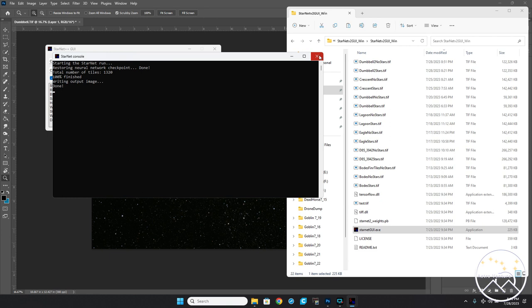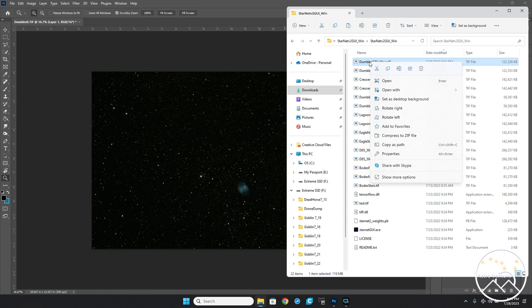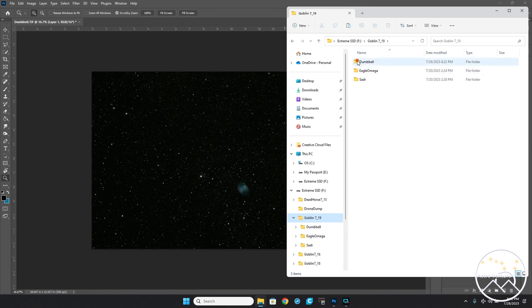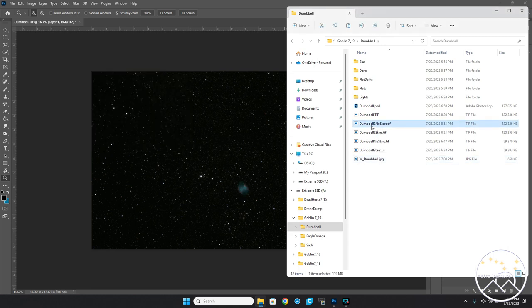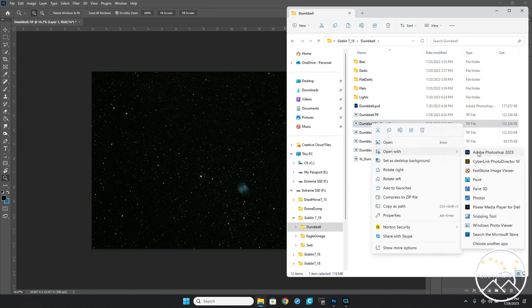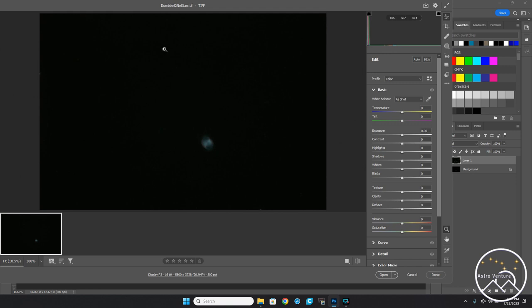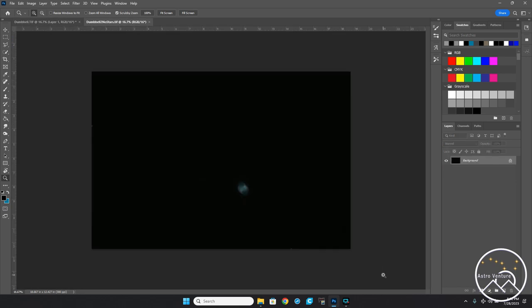We're done. I'll close Starnet — over here I've got 'Dumbbell 2 no stars.' I'll copy that file and paste it into my working folder. Now I'll open this up in Photoshop. You can see all of the stars are out of the image. I'll go ahead and start to edit this.